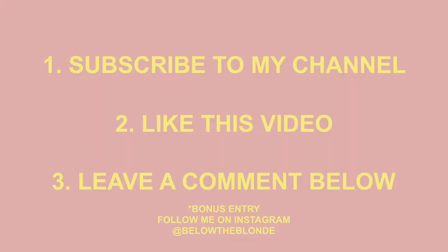Thanks so much for watching. Good luck shopping! I hope I gave you a couple of ideas. Be sure to enter into that giveaway — all you have to do is subscribe, like this video, comment what's on your gift guide this year, and for a bonus entry, follow me on Instagram. I'll see you guys in my next video. Bye!